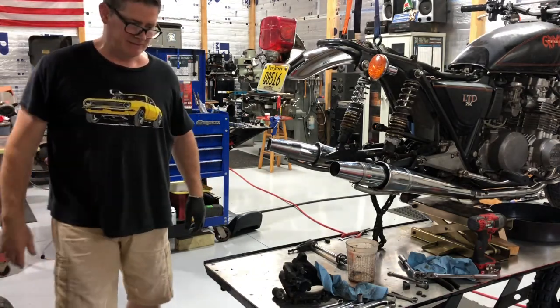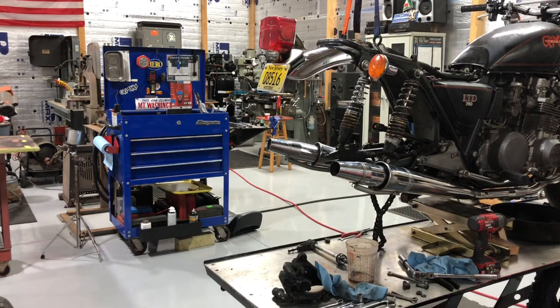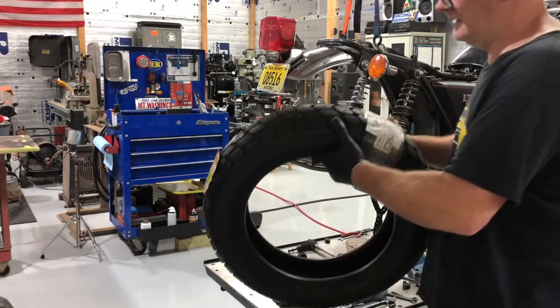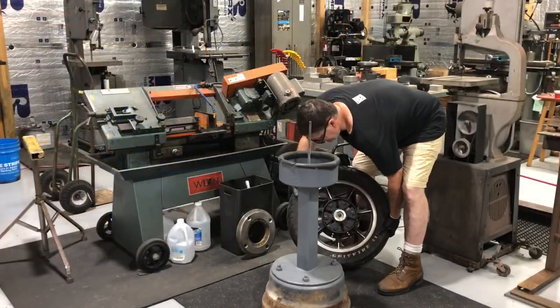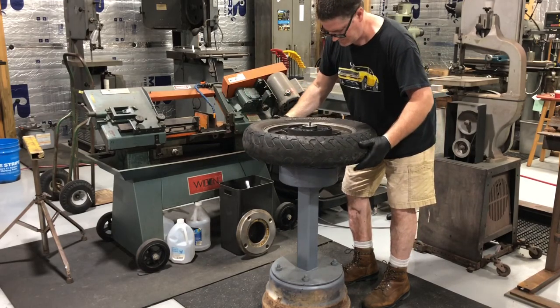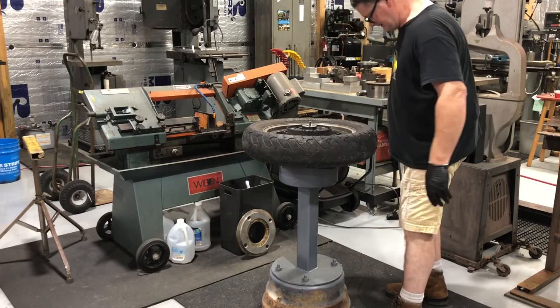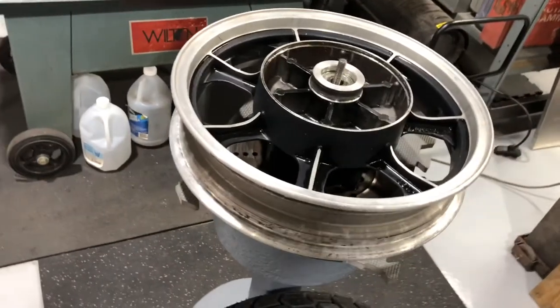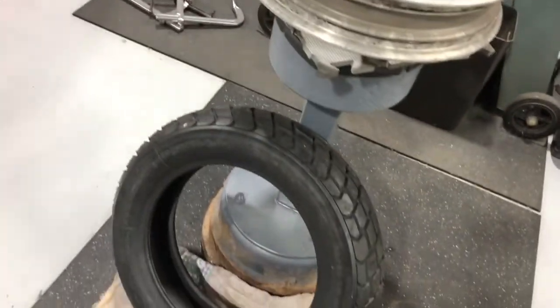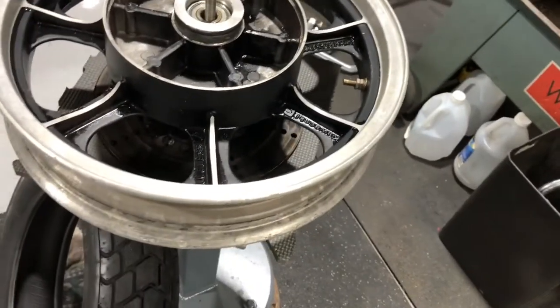Basically just for safety reasons you need some kind of tread. Even though I'm gonna beat the brakes off of this thing in the mud, I still like to clean everything as I'm working on it. The wheel came up like new.